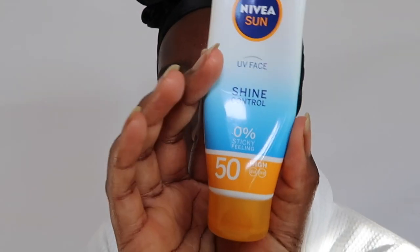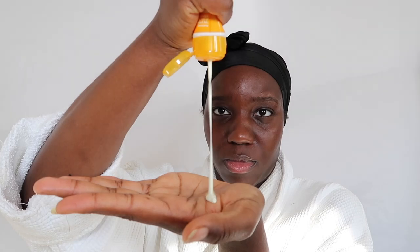Yes, Black skin needs an SPF. I'm using the Nivea Sun UV Face Shine Control Factor 50. Can Black skin get skin cancer? Yes — SPF is your answer. Hyperpigmentation? Yes — SPF is your answer. Okay, it's not the cure for everything, but love your skin, protect it, and look after it. Wear an SPF, do some research, and let me know what you think down below.